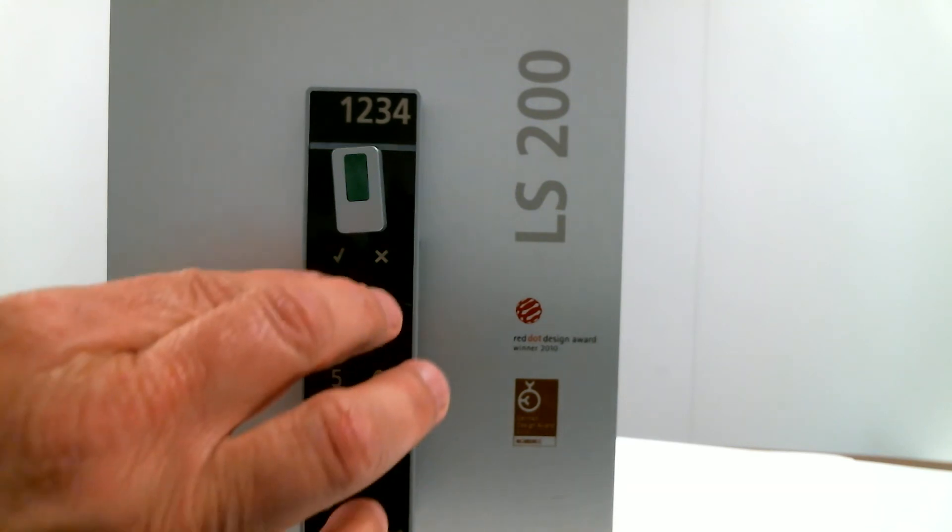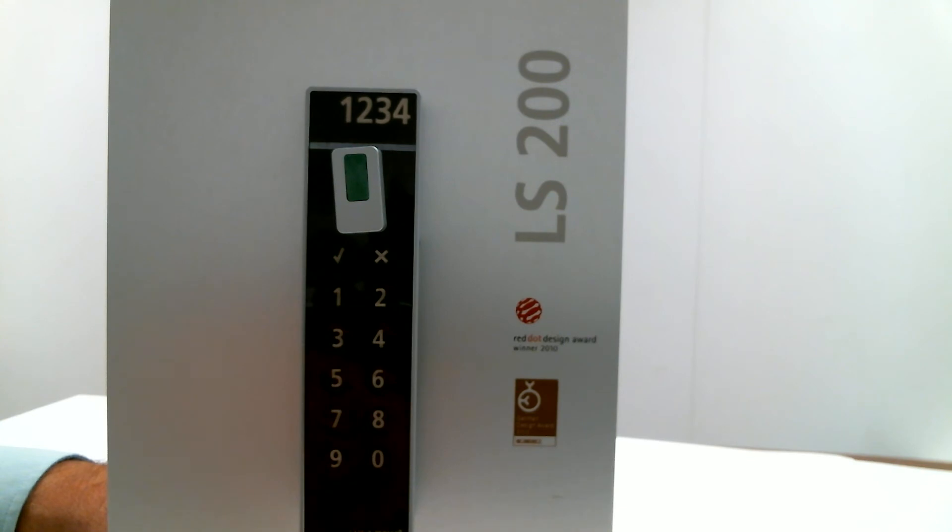We then touch the check and the X simultaneously and present the green fixed code programming fob. As a single light blinks, we can enter the 4-digit code we want to utilize.